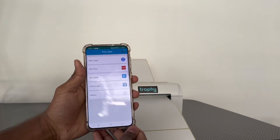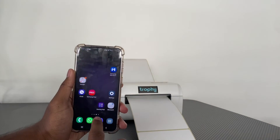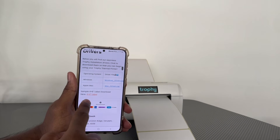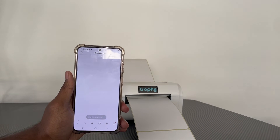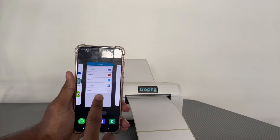What I'm going to do is get the test label from the Trophy website and print that. Open your browser, go to the installation drivers section, and you'll see a test label available to download. Press Download and it will save the file.